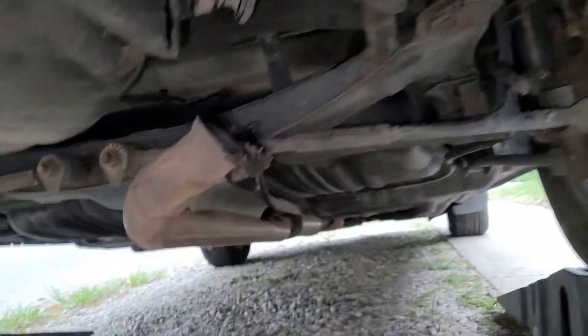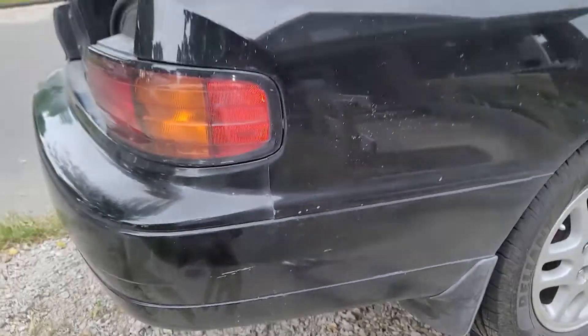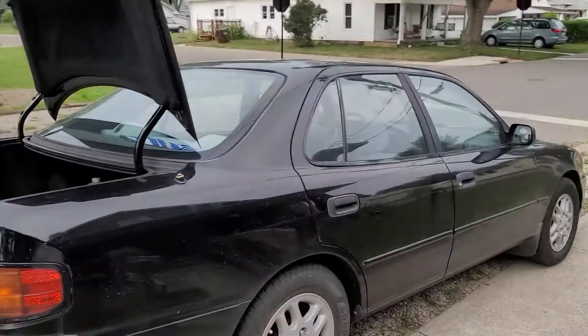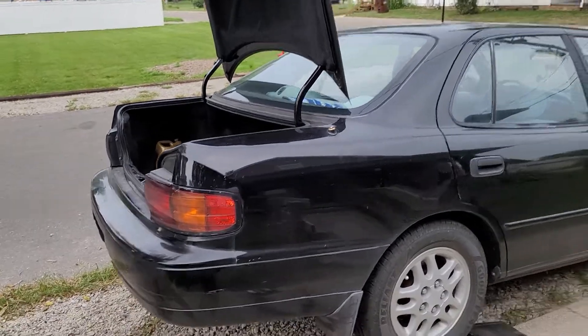Hopefully get this bad boy fixed, quiet her up, and then get her cleaned up again, take pictures, and put her up for sale. There's an update on the 93 SE leaky exhaust, but other than that she really doesn't need anything else right now. Thanks for watching.